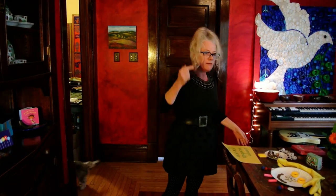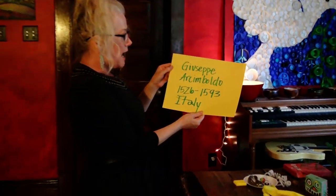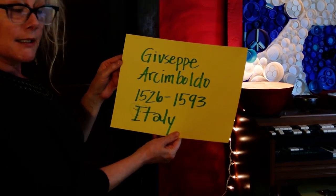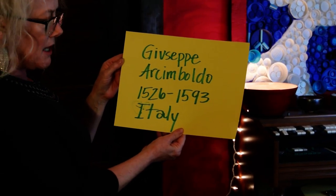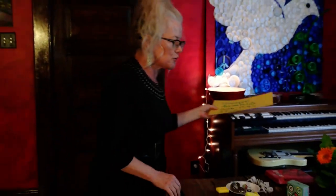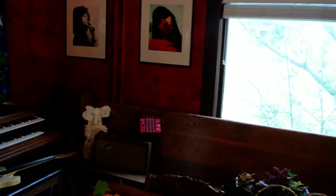So we're making faces out of found objects, which made me think this is a great way to teach you about Giuseppe Arcimboldo. He was from Italy. He was born in 1526 and he died in 1593.